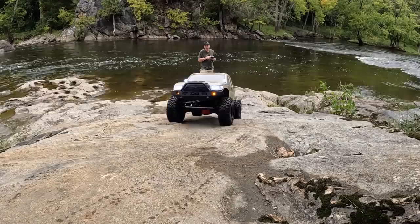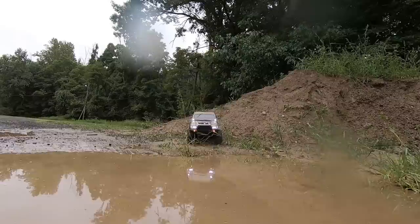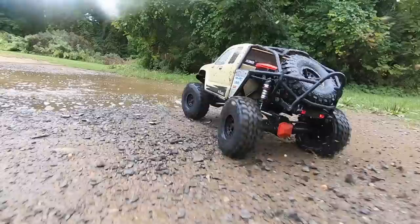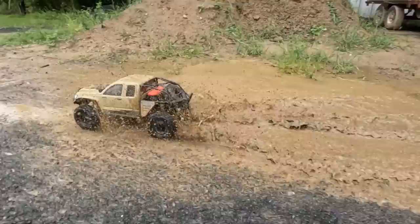You know what happens when you see a mud puddle — we're going to have some cleaning to do. More mud! We've got to get a little trail adventure in.